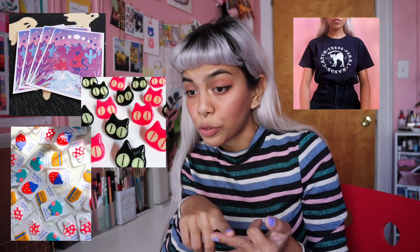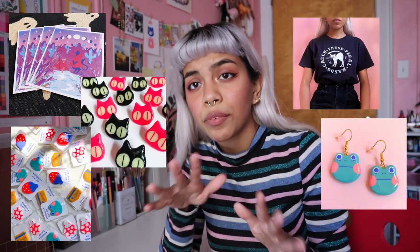Today I wanted to share my process of how I pack orders from start to finish. I will also share the eco-friendly supplies that I use, as I am trying to transition my shop to be plastic-free. So let's start off with what kinds of things I have to pack: prints, pins, silkscreen shirts, handmade jewelry, and a variety of things.